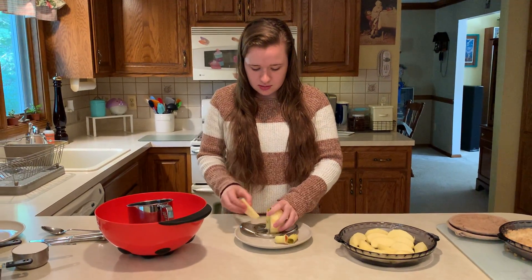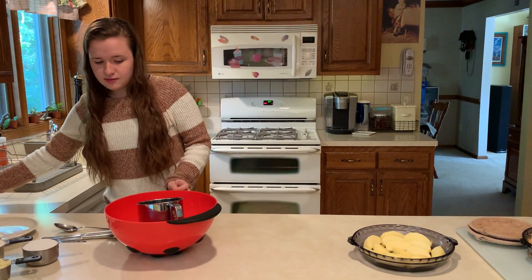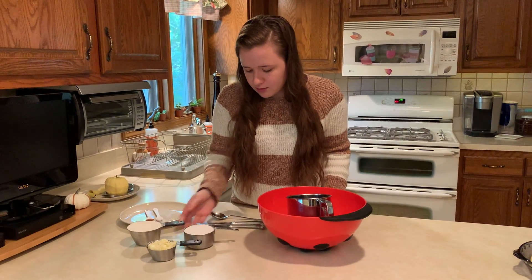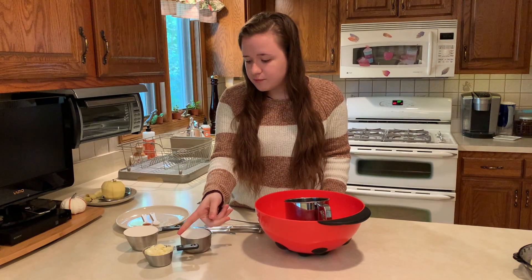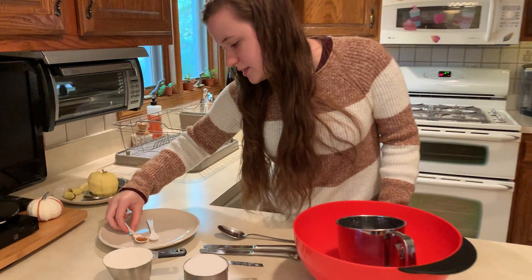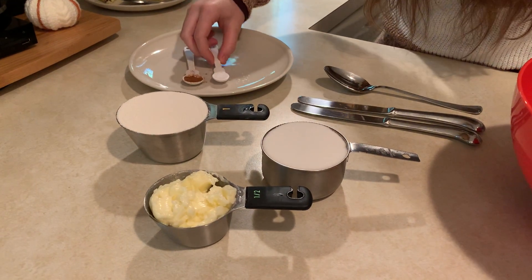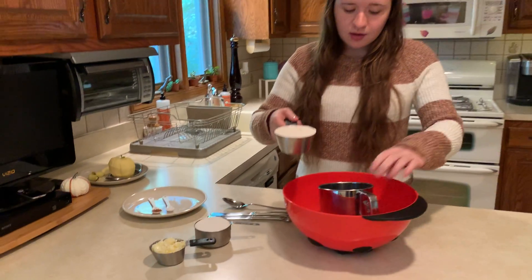And then we're gonna make the crisp part of it — put these off to the side. So I have a cup of flour, a cup of sugar, half a cup of butter, half a teaspoon of cinnamon, and a quarter teaspoon of salt. So we're gonna go first and sift through our dry ingredients.